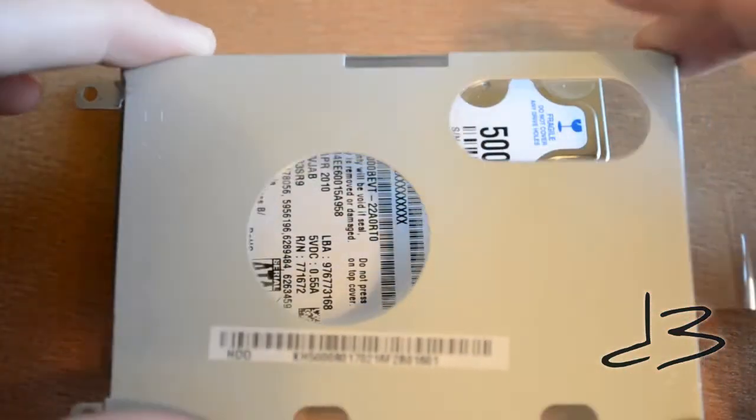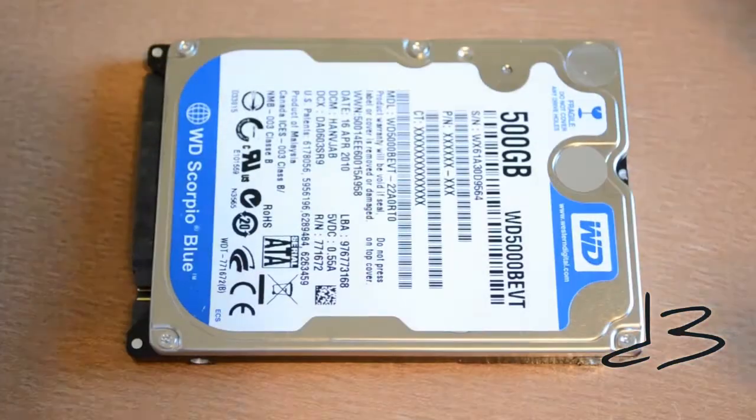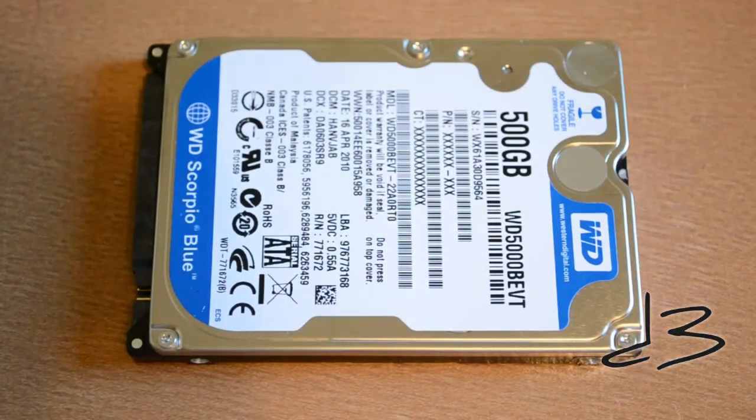Keep the bracket — you will need it for the new hard drive. We've got the hard drive out. Now all you need to do is follow these steps in reverse to put the new hard drive in the bracket and slide it right back into your laptop.